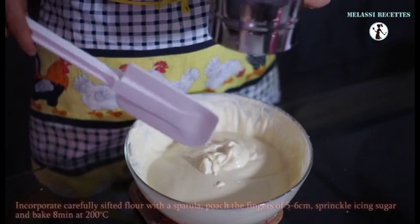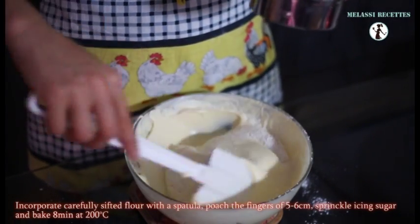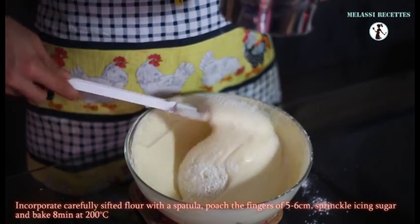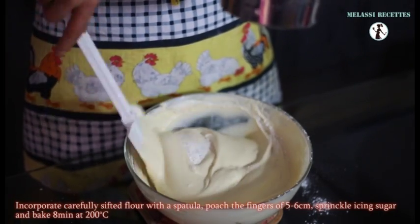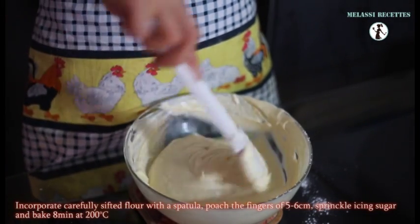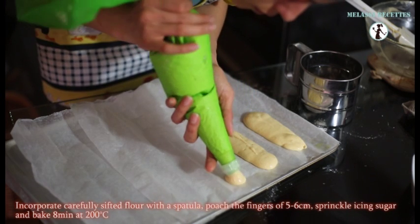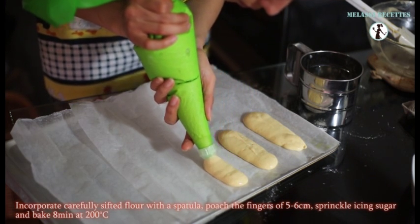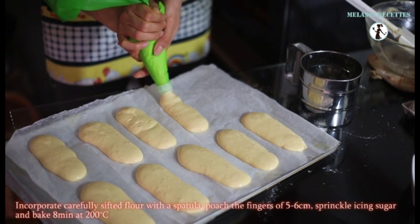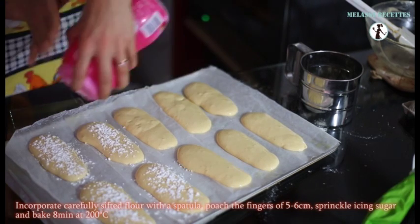Incorporate carefully sifted flour with a spatula. Be really careful while doing it. Pipe fingers of 5-6 cm — it depends on what you want to do. Sprinkle icing sugar.